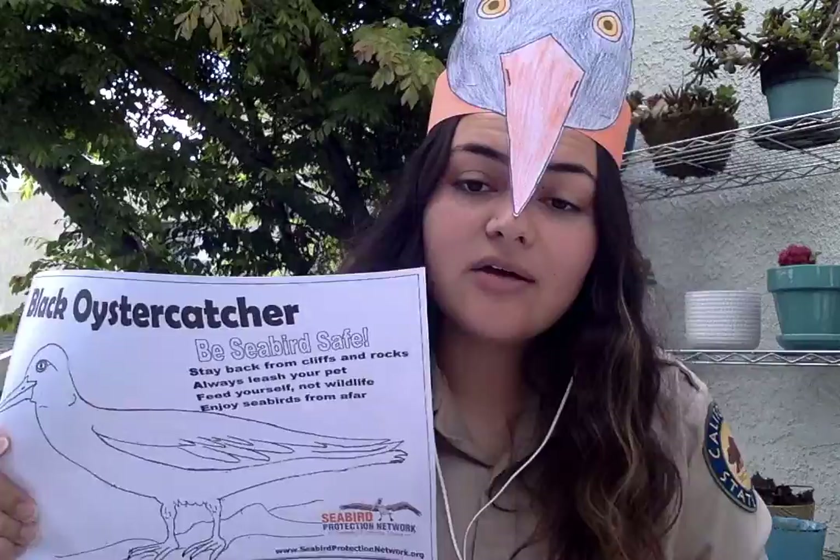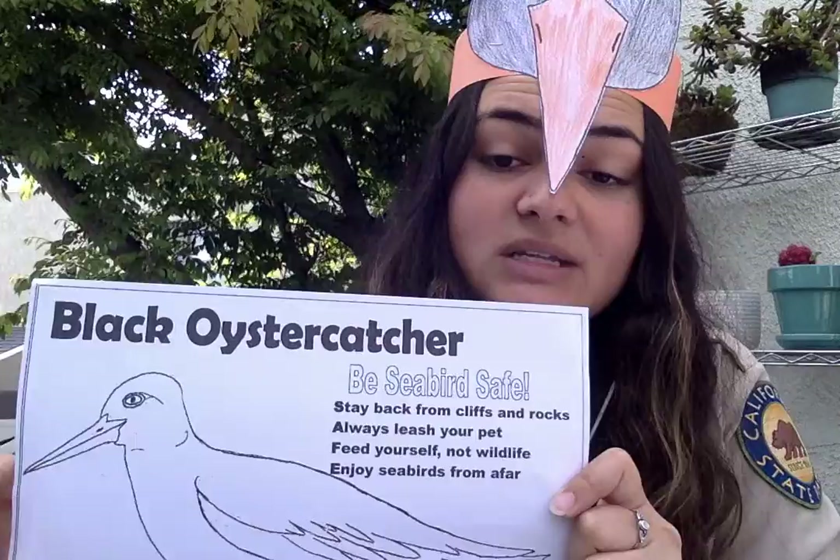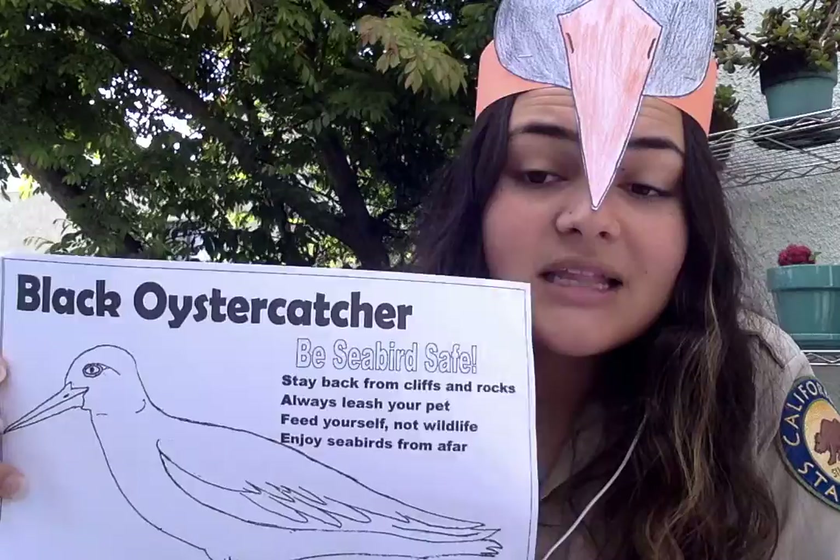What about F? Feed yourself, not wildlife. That's a really important thing. All of nature gets their food from nature. So if we are giving them food that humans eat, their bodies might not be used to it and they might not be able to process it.